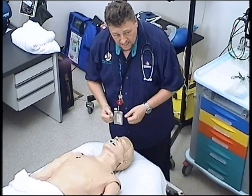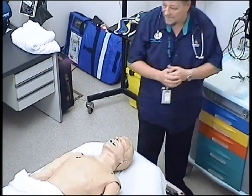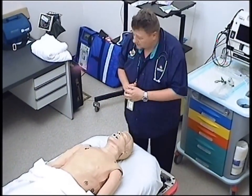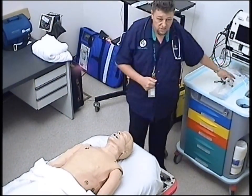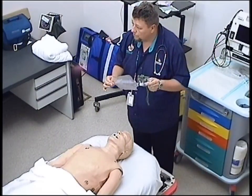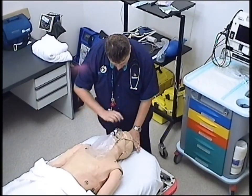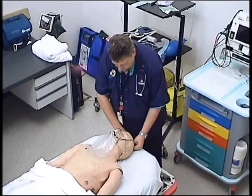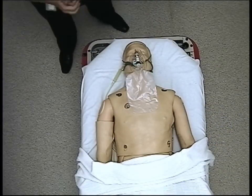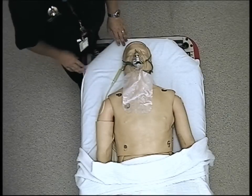Let's assume that this man is breathing effectively, so I don't have to bag him. If I had to, I'd grab a bag valve mask and ventilate him. But since he is breathing, all trauma patients get a non-rebreather mask — the reservoir bag filled, running at 15 litres per minute. We place that onto the patient's face, ensuring it's a well-fitting mask, which delivers 70 to 90% oxygen.